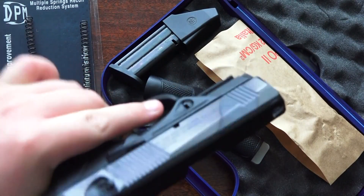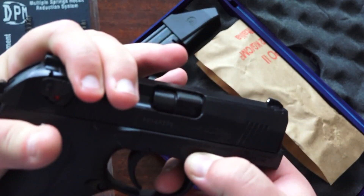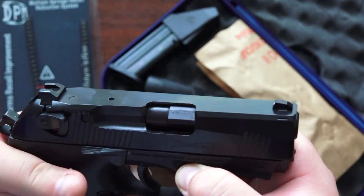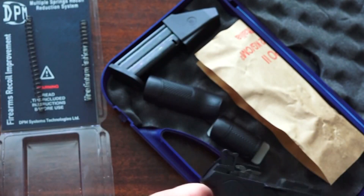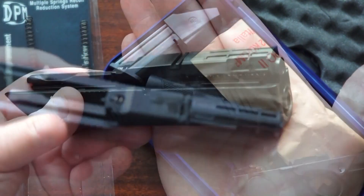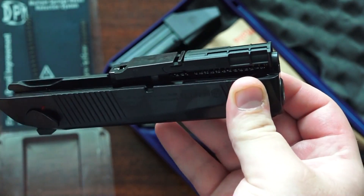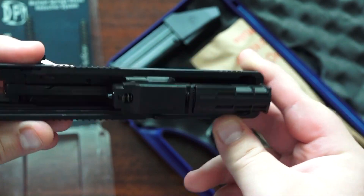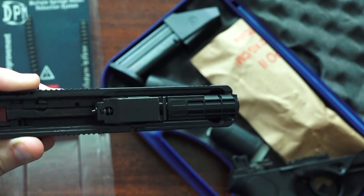How you take this apart is very simple. You just pull back the slide, pull down the tabs, and then the slide comes off the frame. This contraption right here — the rod assembly — is the reason why Dimitrios wanted us to make an installation video, because this is not normal.